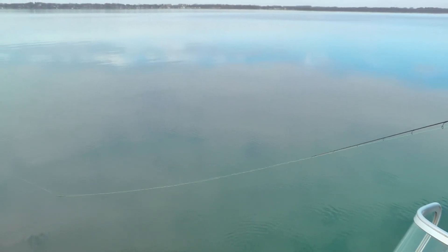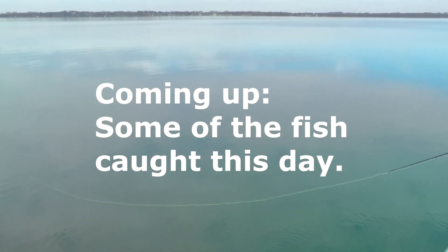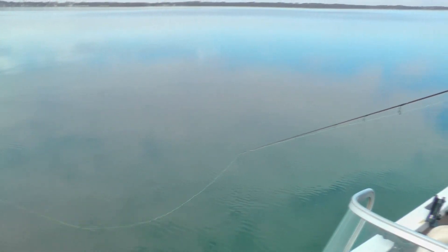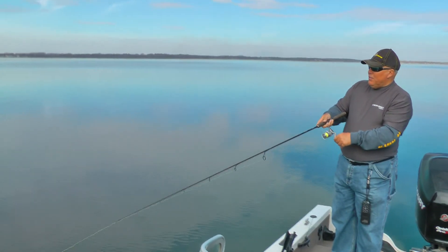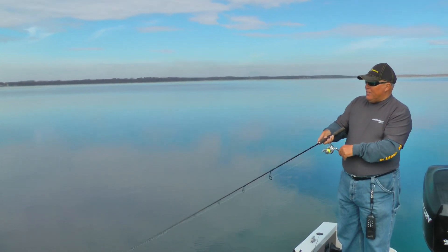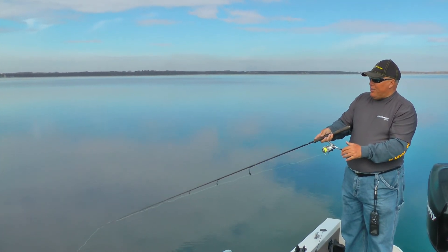I really like using the fireline. I can see that line out 30, 40 feet. I can watch it — even underwater I can see it if it twitches. Unfortunately, so far this year they haven't wanted as much action as the fireline's putting on it, so I've had to stick with fluorocarbon.